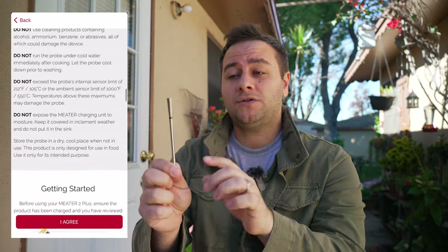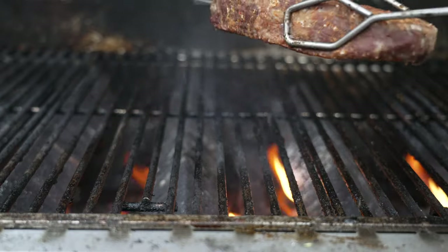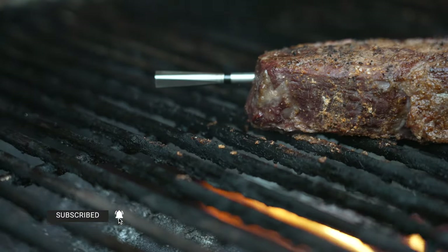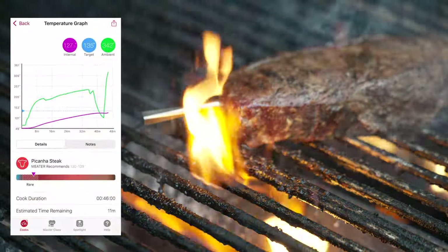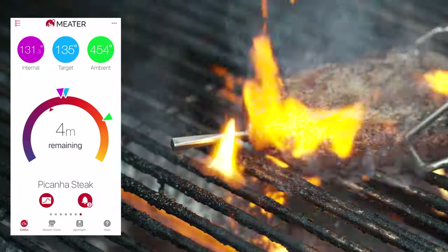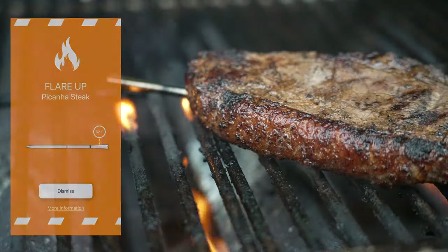I want to caution you: when you're setting up the METER 2 Plus in the app, it cautions you that if you exceed the maximum allowed temperature for the ambient sensor — the 1000 degrees Fahrenheit — you potentially could void your warranty. We tested searing some steak picanhas with the probe inside, and that ambient sensor was able to handle searing just fine. I actually extended the searing process, keeping a close eye on the app to make sure I wasn't exceeding temperatures. I over-seared the steak to see how hot it would get with a large flare-up, and the 1000 degrees Fahrenheit is plenty. The highest we got was like 700 degrees. I'll get to how you can monitor those temperatures in the app later, because the app had some significant improvements.